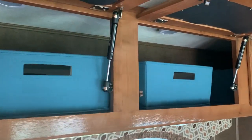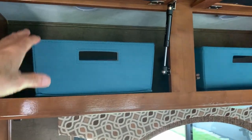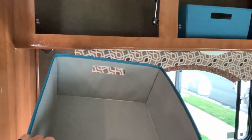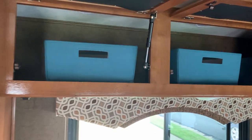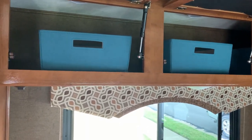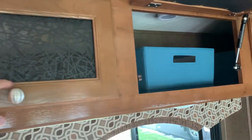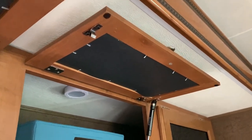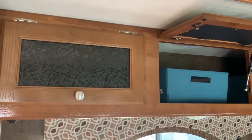One thing my wife found is that when you put clothes in the overhead compartments it's tough to see inside. So we put clothes in soft bins — we can grab them, get what we need, and stick them back up there. These compartments can also become a catch-all and get a little unsightly, so my wife decided to black them out with construction paper. Really simple, cheap, and when the doors are closed they look very nice and you can't see anything inside.